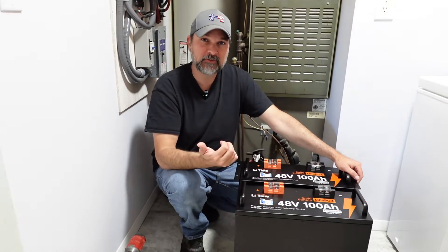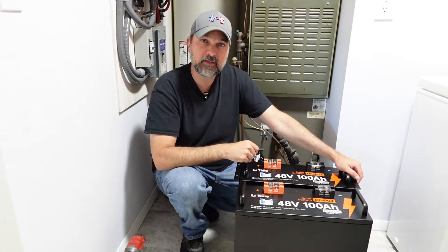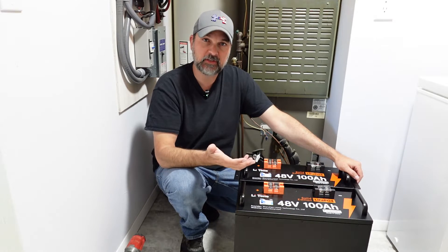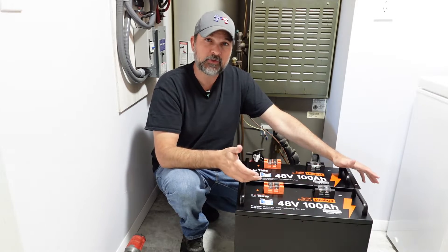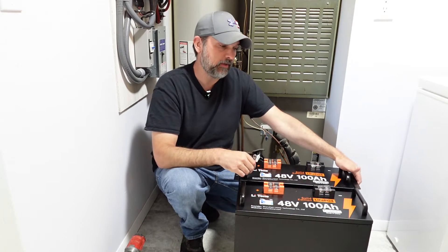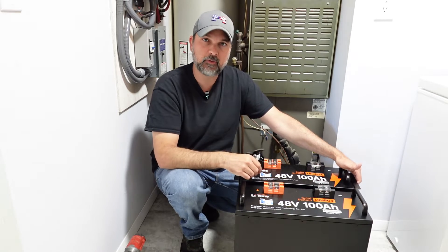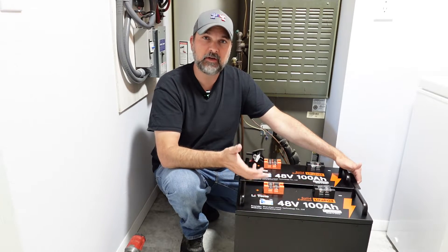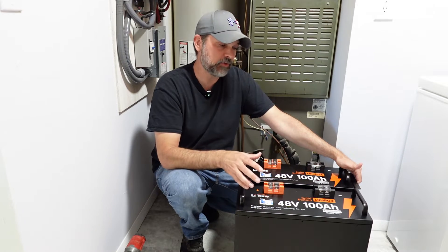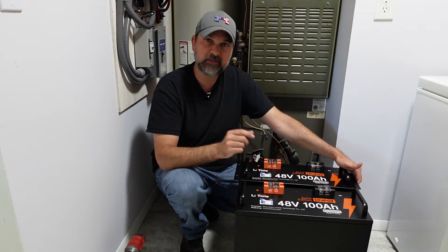For those of you that watched the first video, you'll notice that I actually bought a second battery because I liked the first one so much, and I wanted to put these into service at the same time. Ideally with lithium, you want to put your whole battery bank in at the same time, purchase them around the same time, so that they mature together. You don't want to add more batteries down the road and have the original batteries that are already a little degraded tearing down that newer one — so I ended up just biting the bullet and grabbed a second battery.